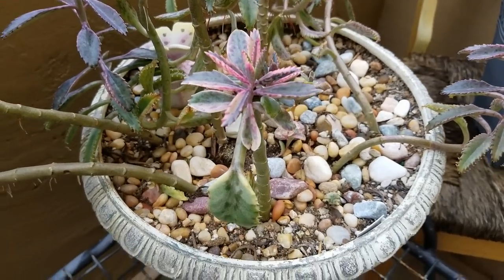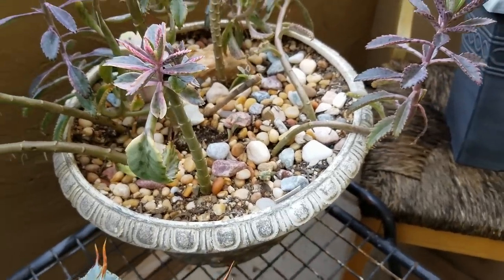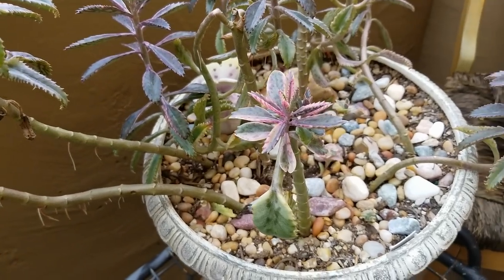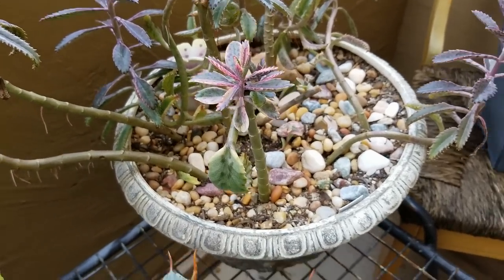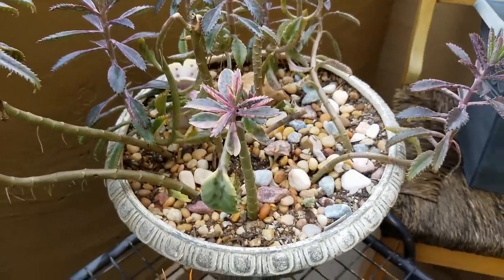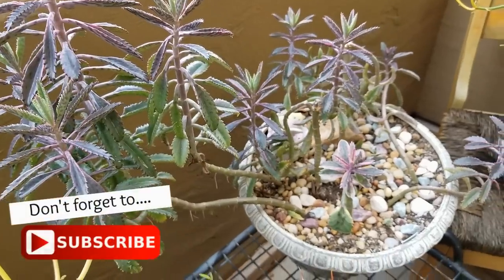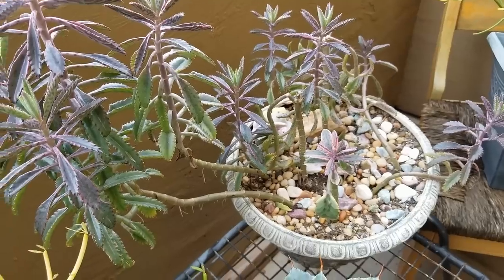You can see the pink color on it from the stress of the cold air. The plantlets for the pink butterflies when they fall off don't necessarily take root like the ones for mother of thousands — that's something the pink butterfly lost in the hybrid process: its ability for the plantlets to take root. Some of them do, as you can see, but the majority don't. It's still very easy to propagate by simply cutting it, letting the cutting callus over, and then replanting it, or even by a leaf.